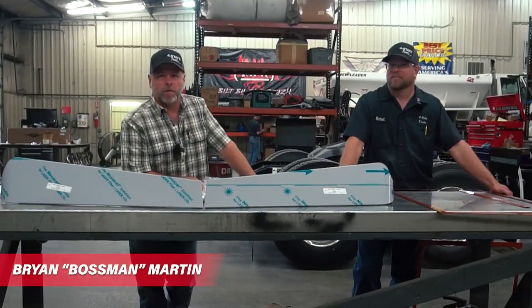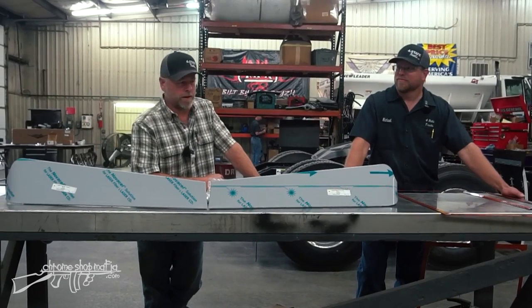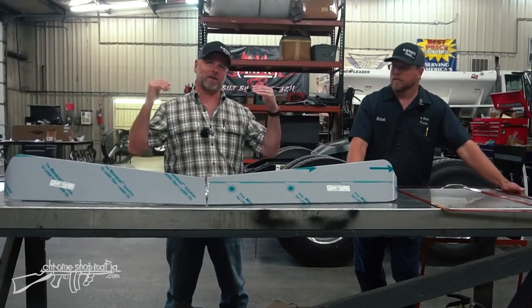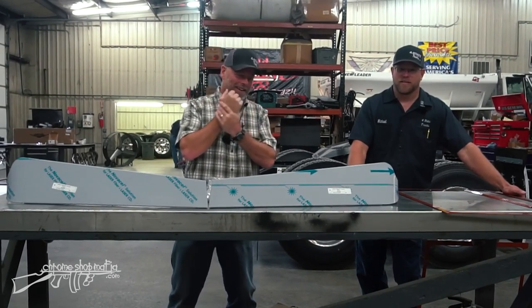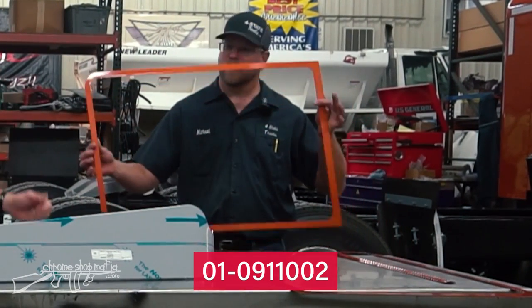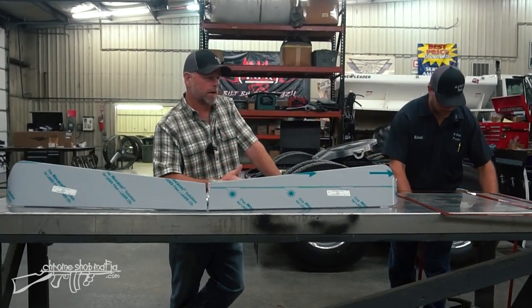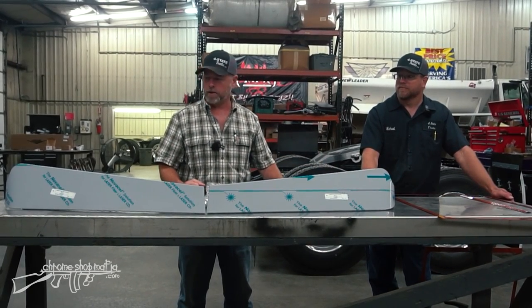Brian Martin and Michael Forrest introduce the 389 Ranch Hand build. It's visor time — the visor gives the truck its attitude and the stacks give it personality. They took stainless windshield trim, painted it copper, hoping to create an old-school small-window look. Once the finished product is on, they'll stand back together and see if it was a hit or a miss.